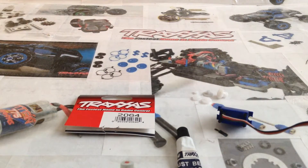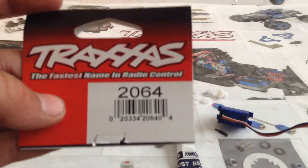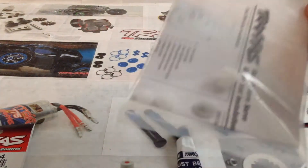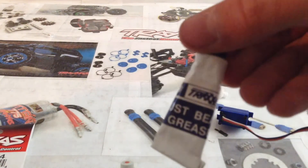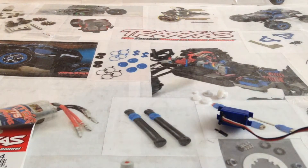Hey guys, today I'm just going to be doing a quick video on how to replace your gears in a 2065 MicroServo from Traxxas. You need one kit to replace the gears in here, and that is 2064 — it comes with all the necessary parts. Here is an unopened package, so it comes with all the gears. You'll also be needing some Traxxas thrust bearing grease, and that's really it.